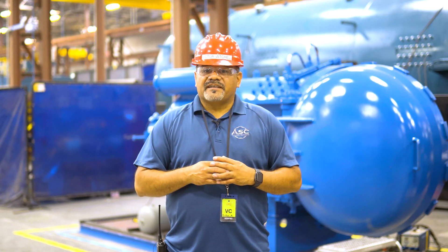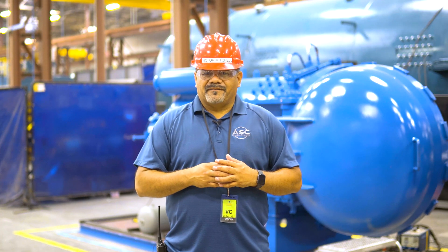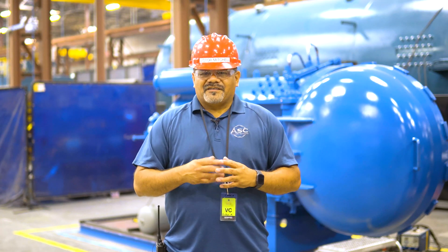If you are unsure about which extension cord you will need or can use, contact our safety department. Thanks for watching, I'll see you in our next video.